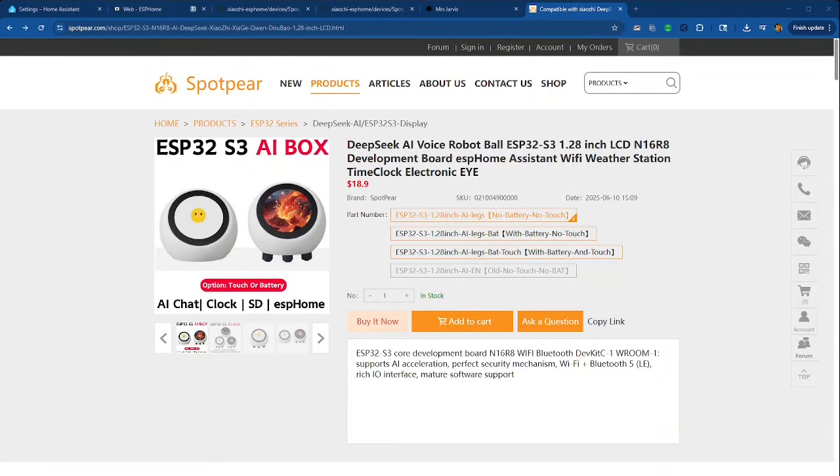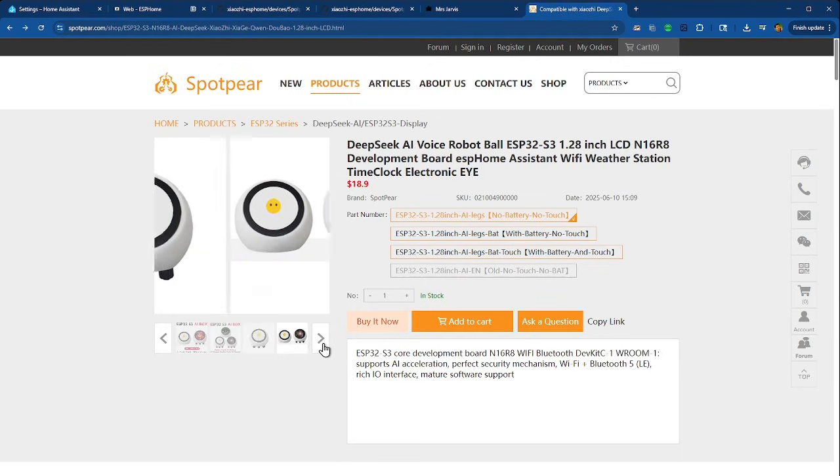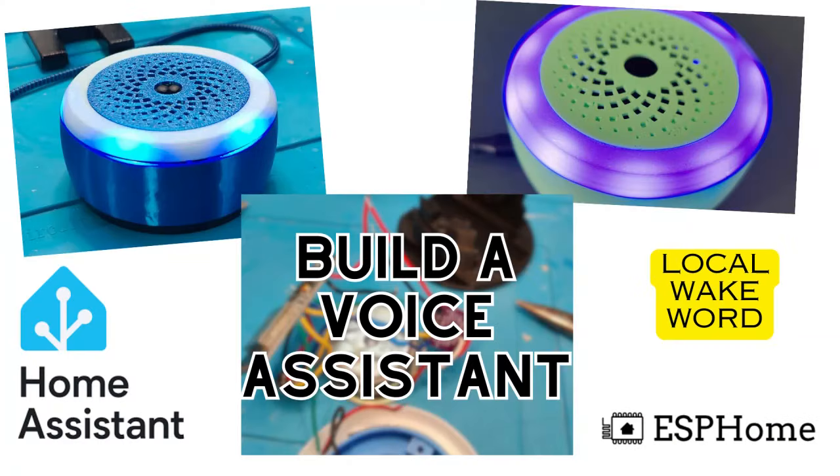This is a SpotBear — it says 'DeepSeq AI voice robot ball, ESP32S3' with the LCD. It's meant to work with DeepSeq AI and that kind of thing. The key is the ESP32S3, which is actually a better chip than the one I used in my build-your-own voice assistant. These things are not very much money — 30 bucks or so, depending on if you get battery or touchscreen — and they're pretty fun.